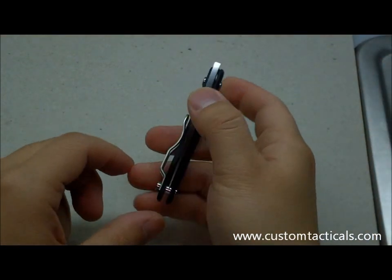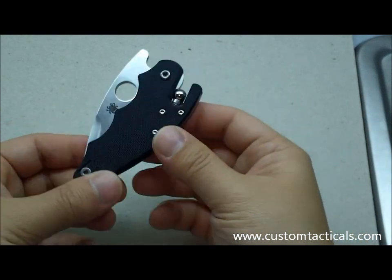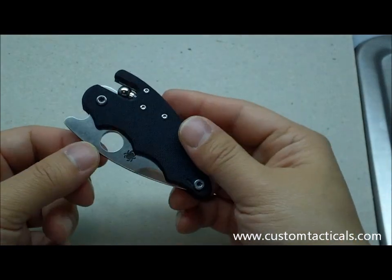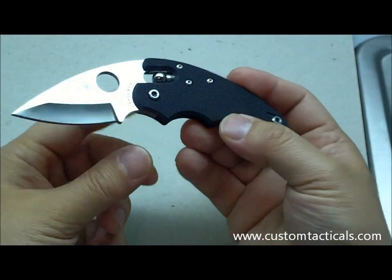The knife I'm reviewing today is the Spyderco Poliwog G10. This knife retails at $185, but as with all Spydercos, you can get it for a little bit less.